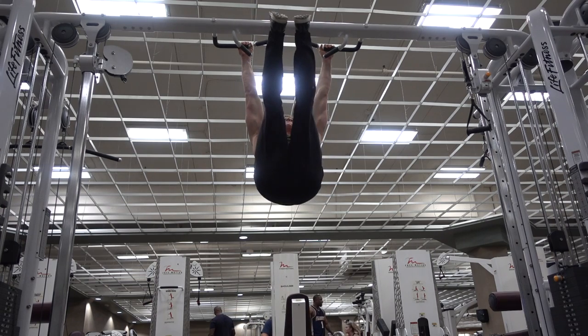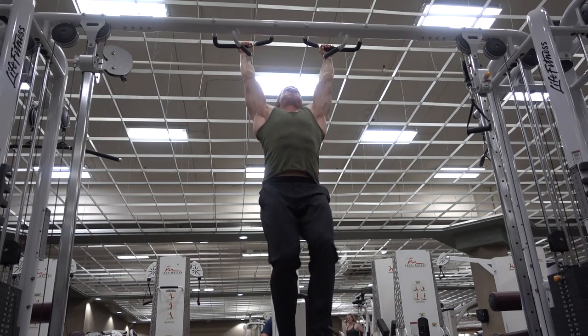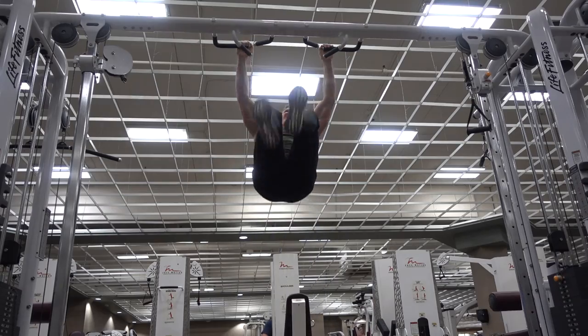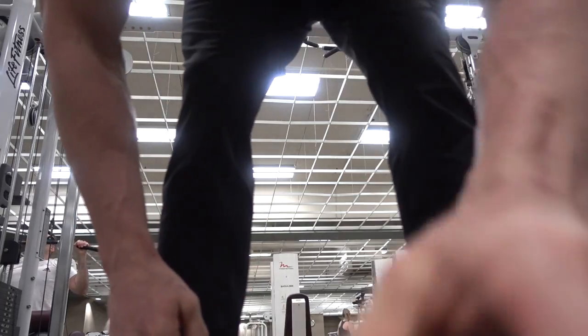It's a good forearm workout too — forearms are shot. Alright, we're at 75. Next set gets us to 85. Let's get it done. 100! 100, baby! Alright, finished that 100. Time to keep going.